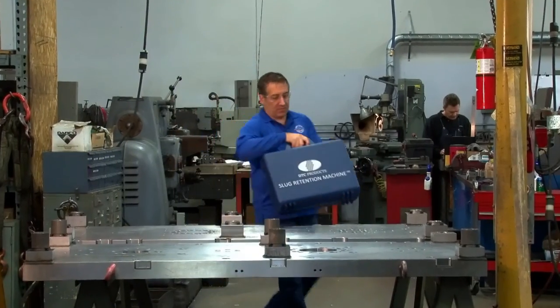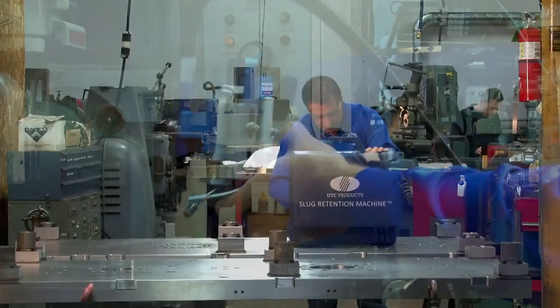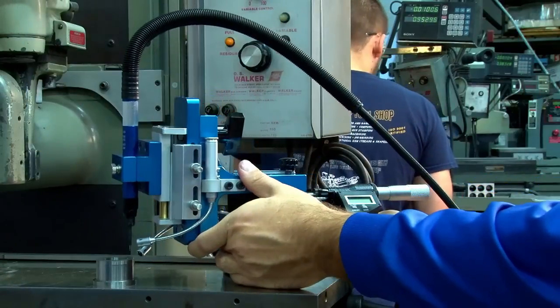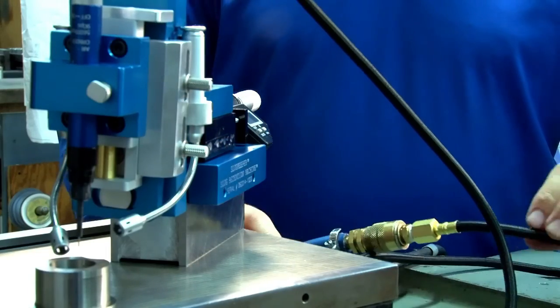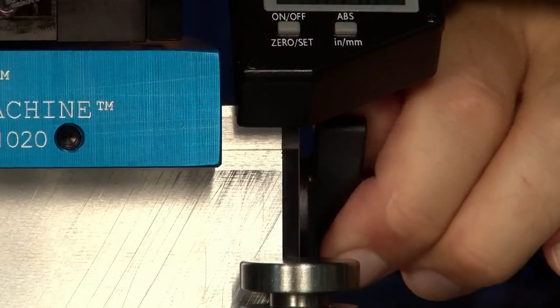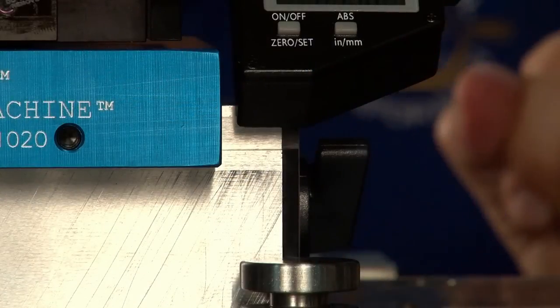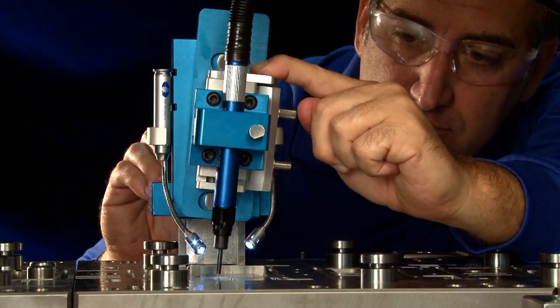Lightweight and portable, the slug keeper can be easily set up and operated by a single person. This unit measures less than 10 inches high, requires only a compressed air connection to operate, and comes with multiple diameter bits and supplementary tools. A magnetic base allows it to be mounted temporarily but firmly in place on the die surface during the grooving operation.